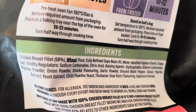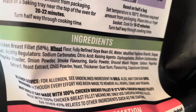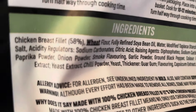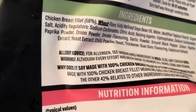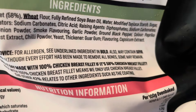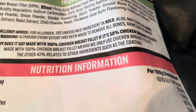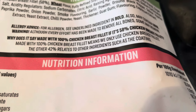Ingredients: chicken breast fillet at 58%. The only allergens I can see are wheat flour and fully refined soybean oil. You've also got paprika, onion powder, and other seasonings. Why does it say 100% chicken breast fillet when it's only 58%? Well, basically everything is made with 100% fillet — they only use chicken breast fillets. The other 42% relates to the other ingredients such as the coating.